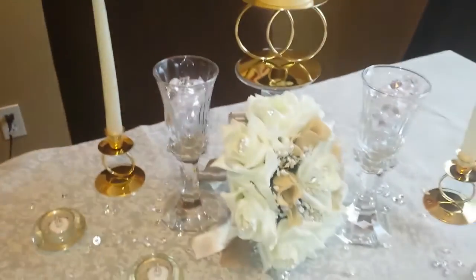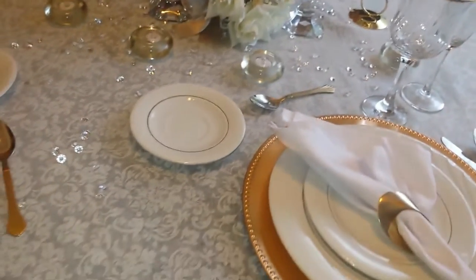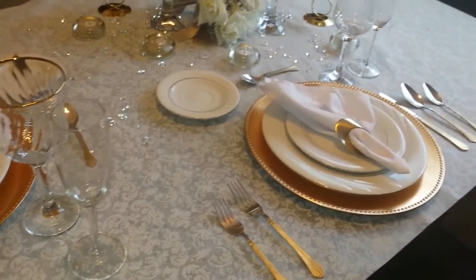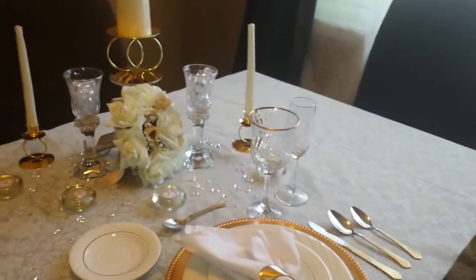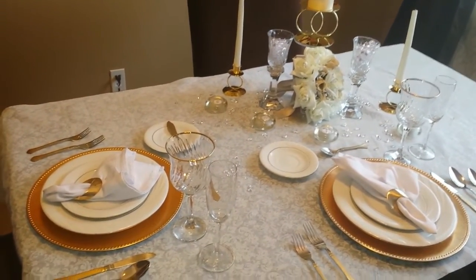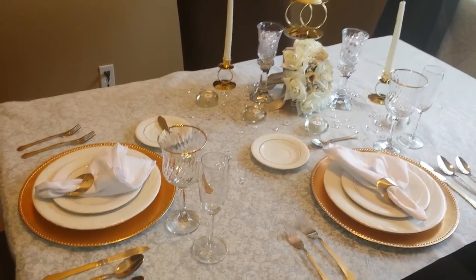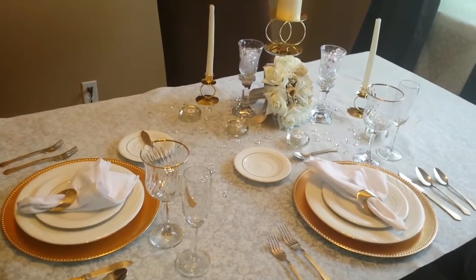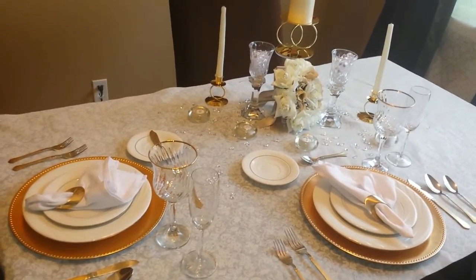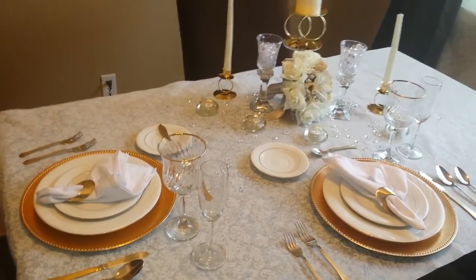First year anniversary – I'm excited about setting this tablescape for my husband and myself. He has no idea that I'm doing this today. Dinner will be cooked later on; I'm not sure what I'm cooking, but I know what he would like to eat, so that means I have to make a trip to the store. This is our first year anniversary tablescape. I tried to use various things from the wedding and the reception, and I hope you enjoyed this journey with me of setting up my table to surprise my husband.